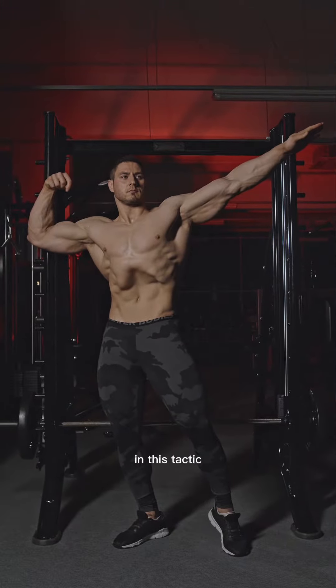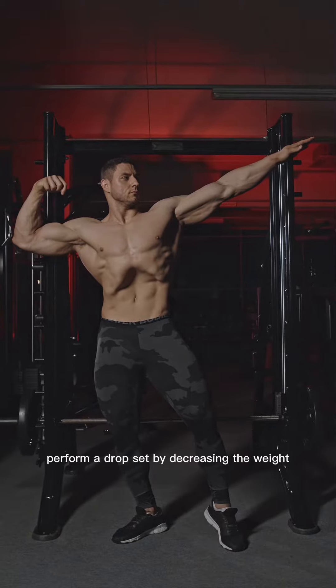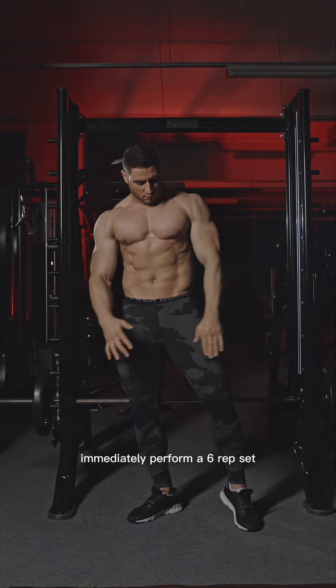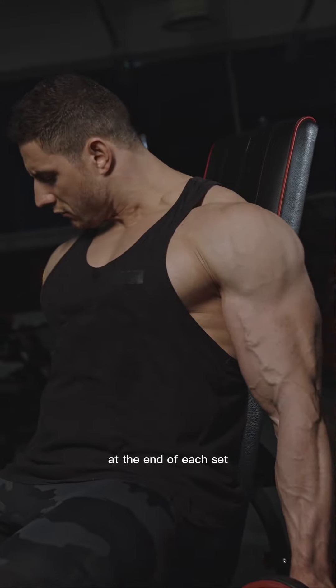Multi set drop set. In this tactic, you immediately perform another set after completing a set. At the end of each set, perform a drop set by decreasing the weight. For example, start with an eight rep set, immediately perform a six rep set, then perform a four rep set, with a drop set by decreasing the weight at the end of each set.